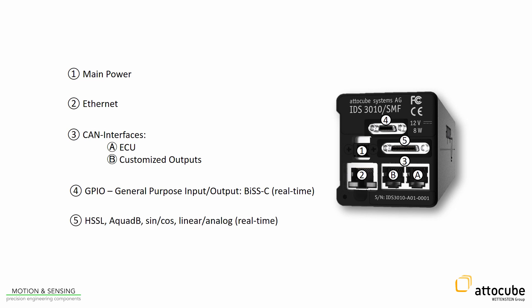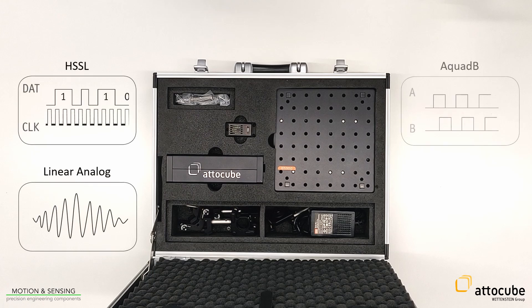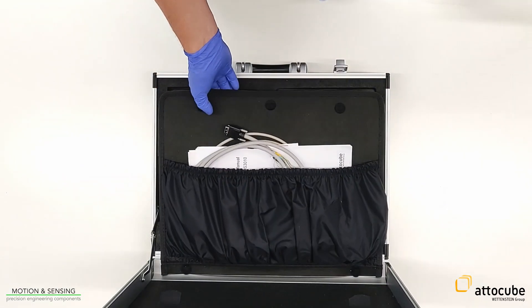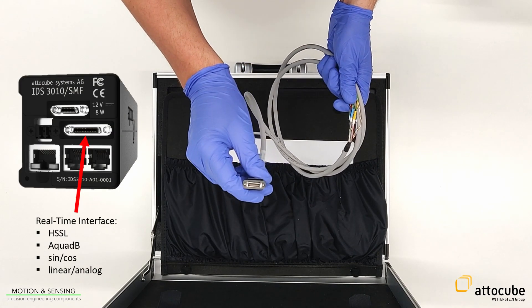In addition, there is a second real-time interface. If real-time data acquisition is required — for example, HSSL protocol, linear analog output, A quad B, or sine and cosine — the loan kit includes an open breakout cable for the IDS. The plug can be connected to the real-time port, and the pins can be connected to a data acquisition card or other post-processing components. The interface manual provides a detailed pin description.